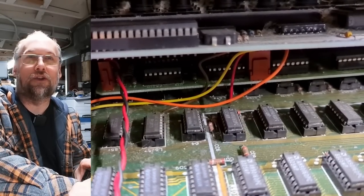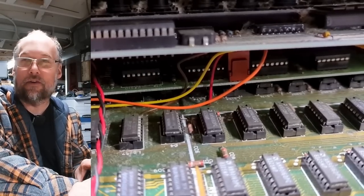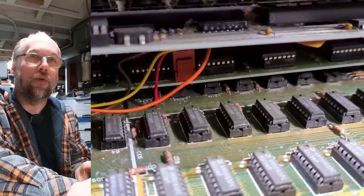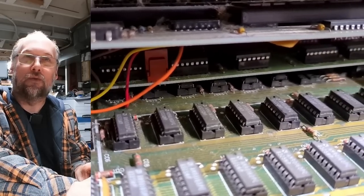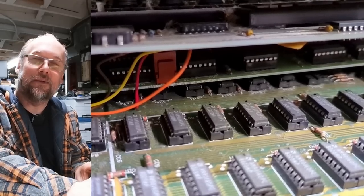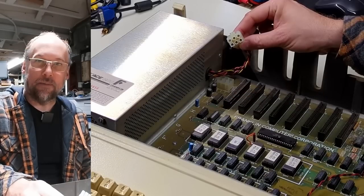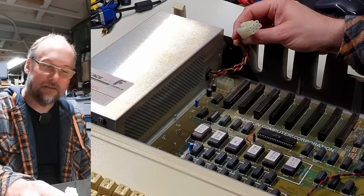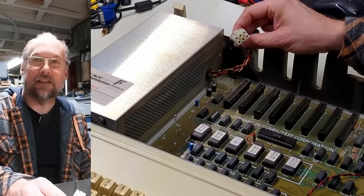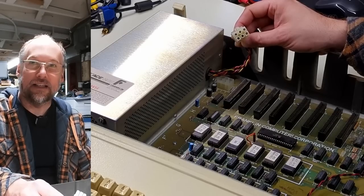Going handheld also allows me to show you the color board that Franklin added to these computers. Originally the design didn't require this extra board, but they were infringing on some color patents for artifact color that Steve Wozniak came up with for the original Apple II. So they came up with this workaround board — a large circuit board that plugs into the motherboard in a couple of locations — that allows them to generate color composite video in a non-infringing way.